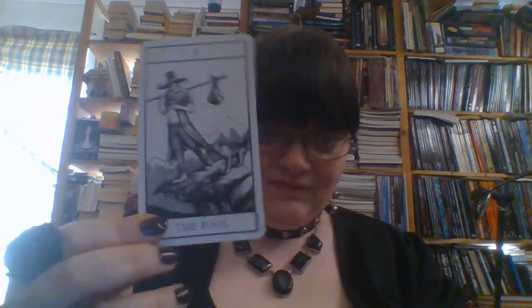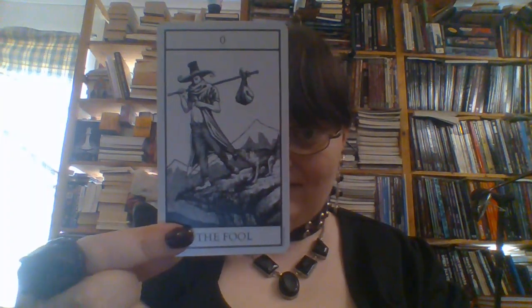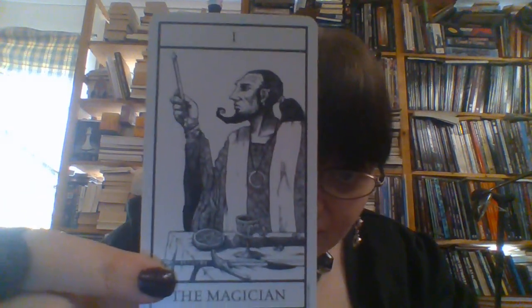So let's get on with it. Introduction card, more about the artist, and here we go to the deck itself. The Fool — as you can see, this follows very classic Rider-Waite symbolism. The Magician is awesome, the Magician is awesome with his beard here.